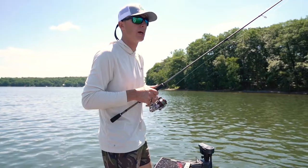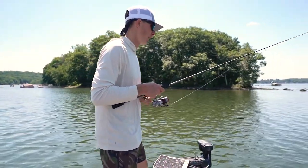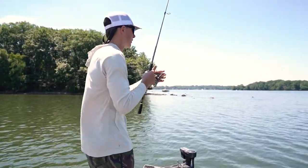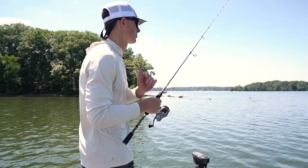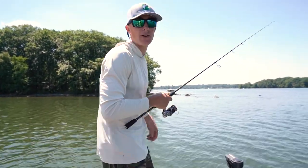This little spot right here is a beautiful ned rig area. We've got a big long tapering point pinching out towards almost the middle of the lake. We're just looking for some smallmouth, trying to find that exact drop-off and roll the bait right down it. Find some bigger boulders and see if we can't get a big smallmouth.